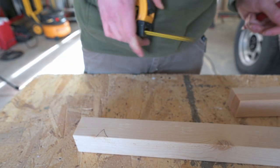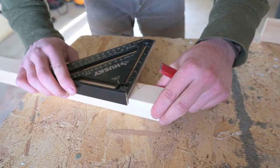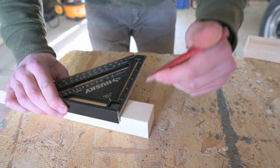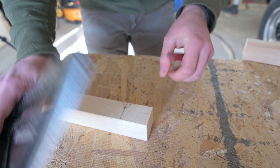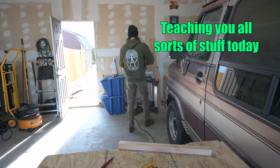You draw an arrow, and then you take your square and run your square through your arrow — that's how we do it. Teaching all sorts of stuff today.